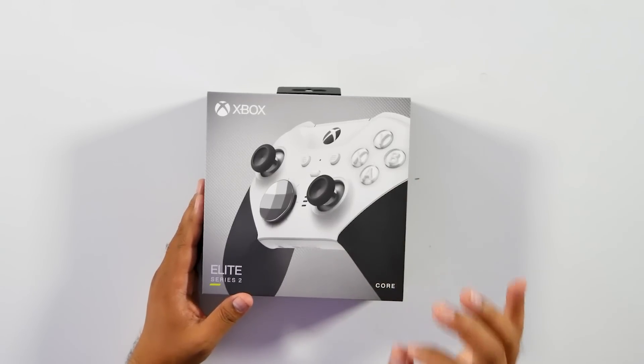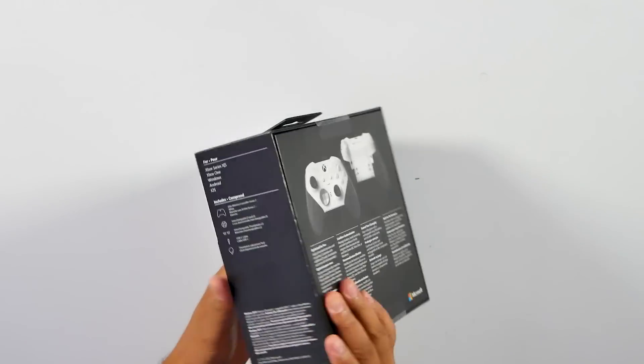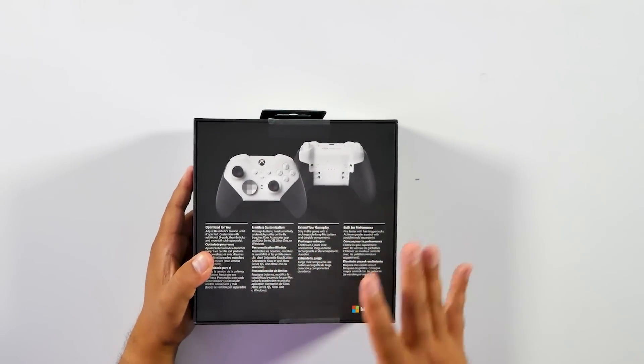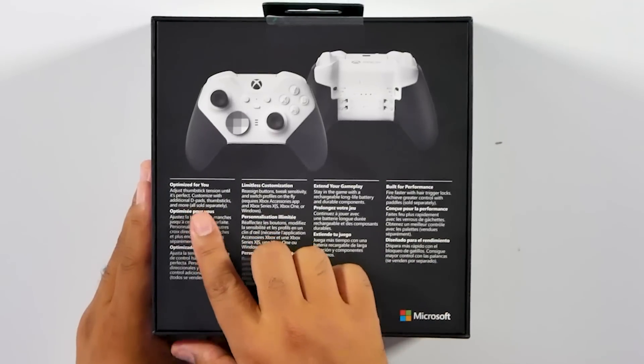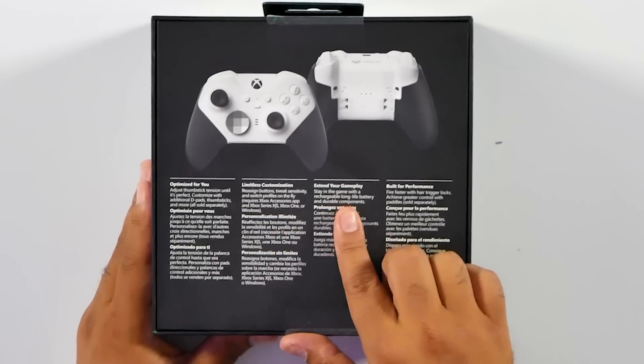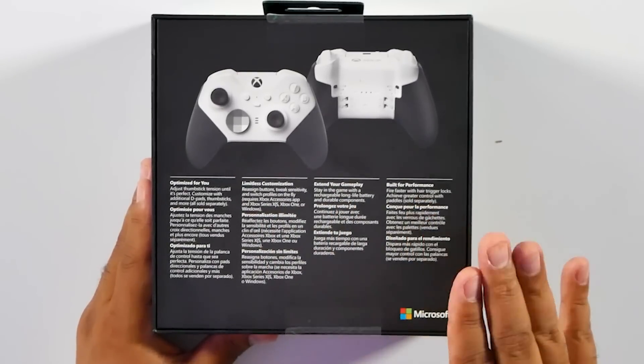Just from the box alone, you know this is a unique color scheme. And on the rear, it shows the front and back of the controller, plus the main components of what makes the Elite Series 2 controller so elite: optimized for you, limitless customization, extend your gameplay, and built for performance.